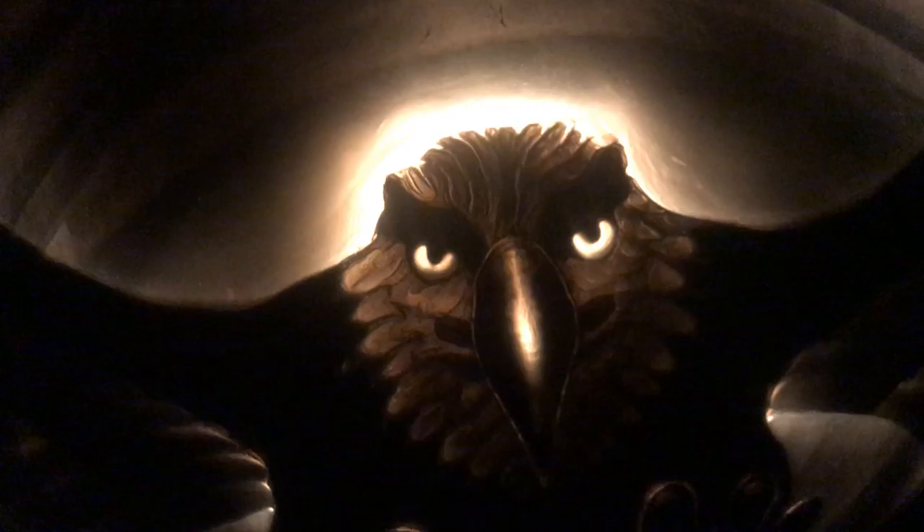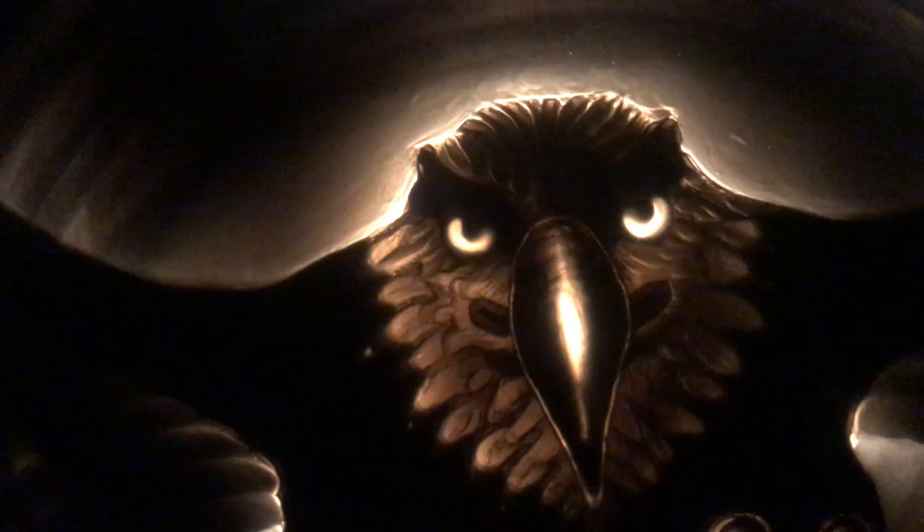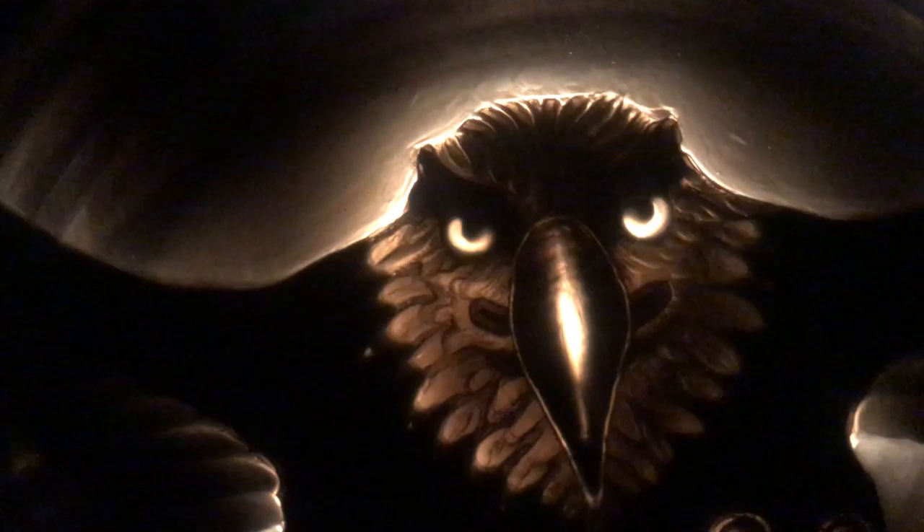Notice the illusion here. I carved it this way. When you see it from this point of view, the mouth is closed. But when you look at it from right here, the mouth is open.